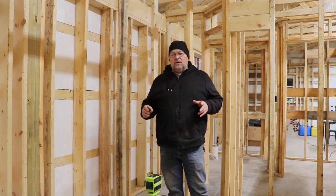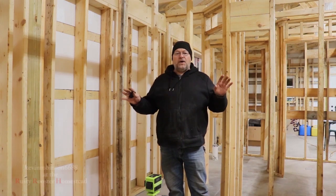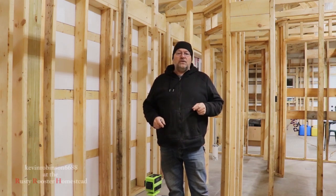How you doing everyone? It's Kevin back with another video. As you know, the structure passed the inspection. Now we're going to move on to the electric.